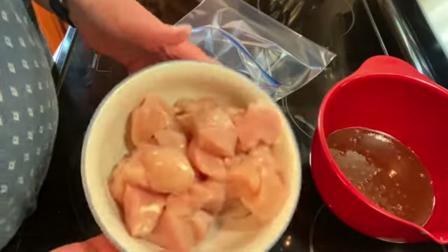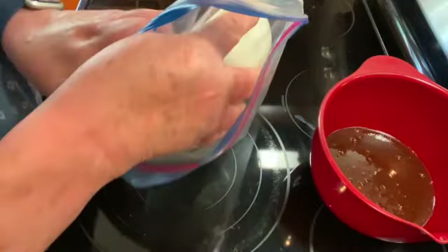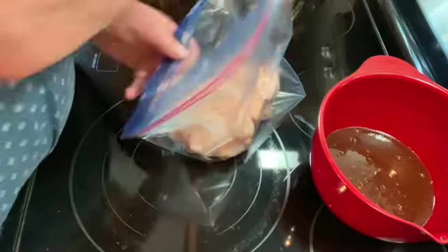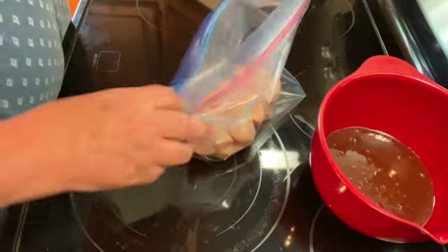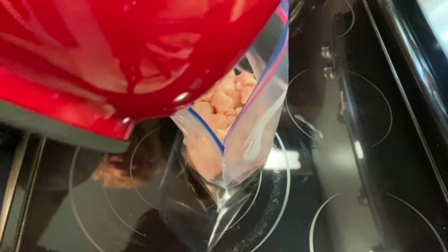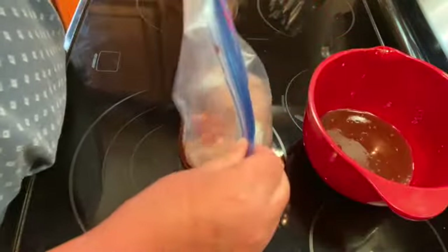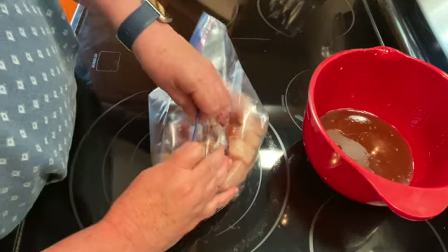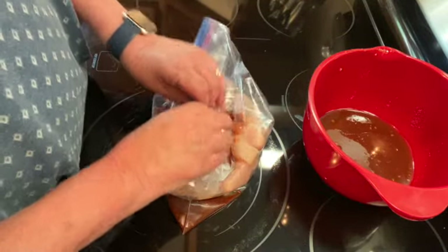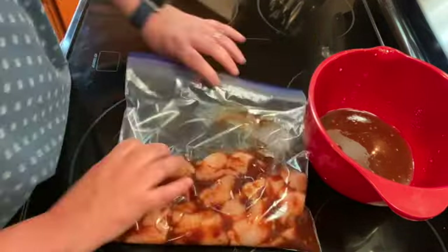I have about a pound and a half of chicken that I've cut up into chunks. I'm just going to put that in a bag and add about half of my sauce, seal it, and put it in the refrigerator for at least one hour to marinate.